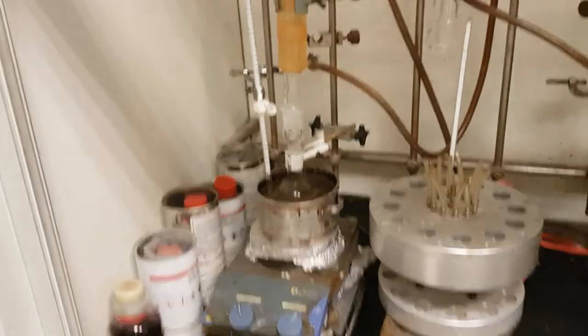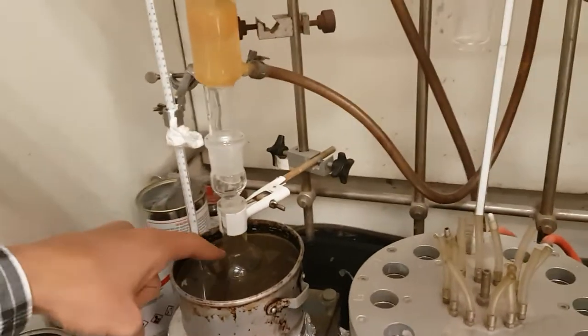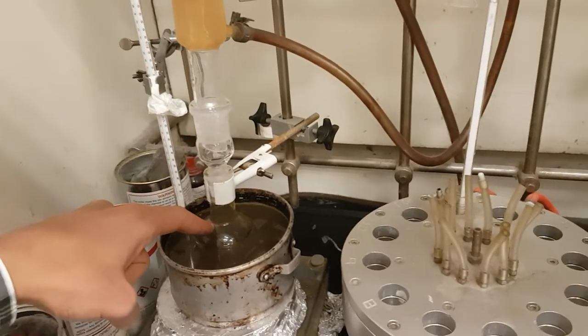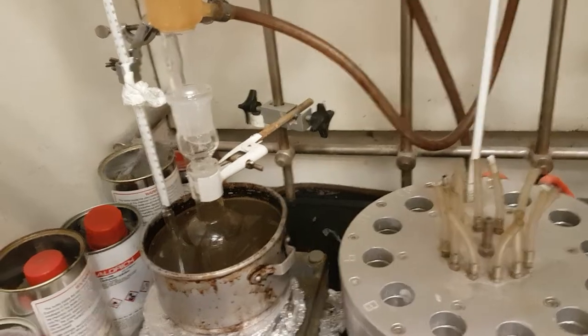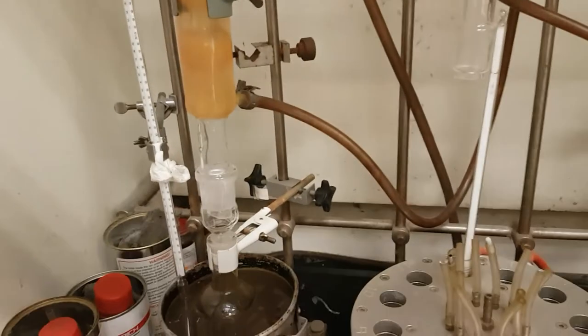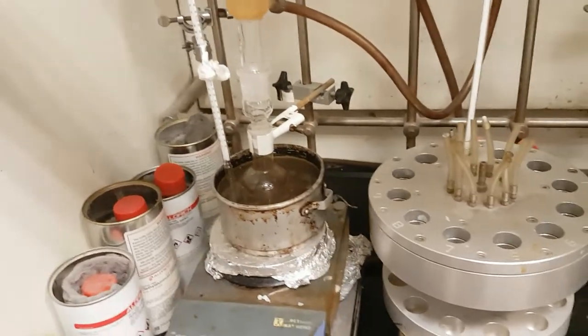Now we are heating under reflux. We put our flask here — we have the substrate, the reagent which is the benzylamine, the solvent, and the catalyst. This is the thermometer. We need only 70 degrees — usually we use 70 degrees to make the opening of an epoxide.